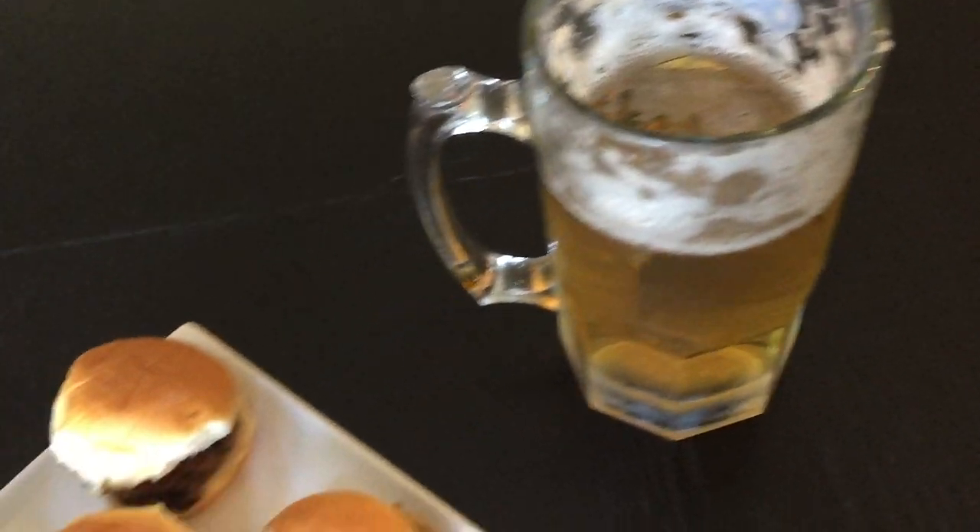Now it's time for some flavor fireworks. And there you have it — All-American bison sliders. Let's try them. Mmm, delicious. Happy birthday, America.